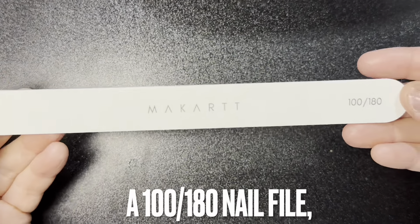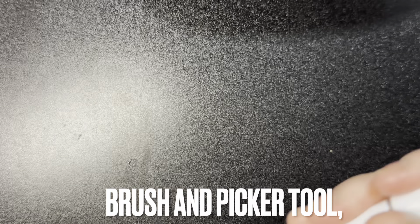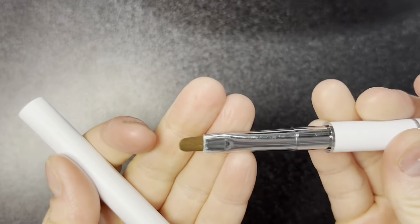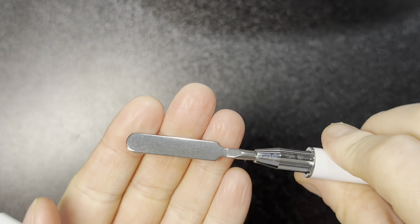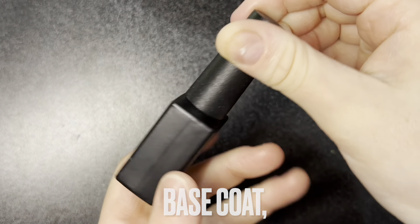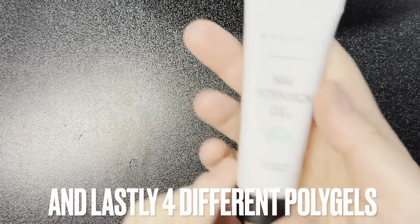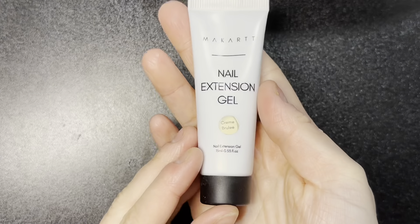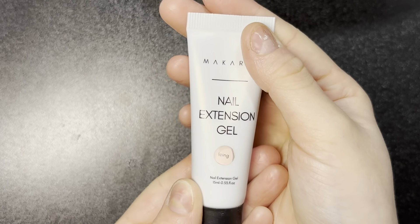Next is the nail file, which is 100 by 180 nail grit. Next is the brush and picker tool, or spatula as some people call it. Then the base coat and top coat — I love how they did a black and white base coat and top coat. This is the first nail polygel, second, third, and fourth.